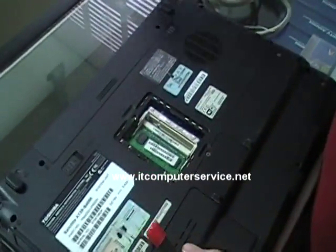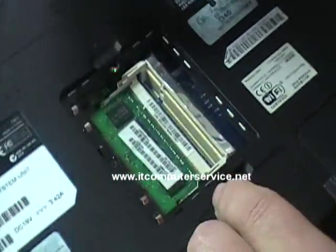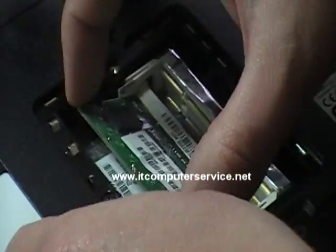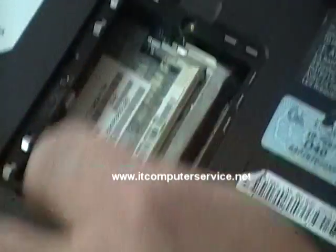First thing we need to do is remove the memory cover. Some will have one or two memory sticks in here — this one only has one. Remove the memory.